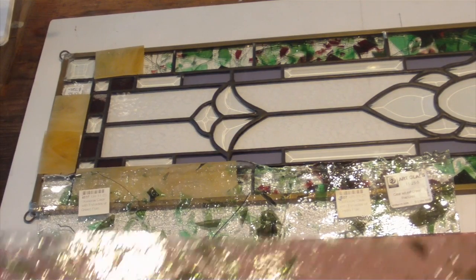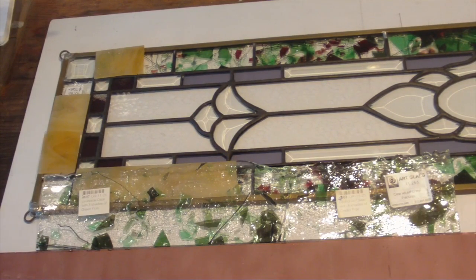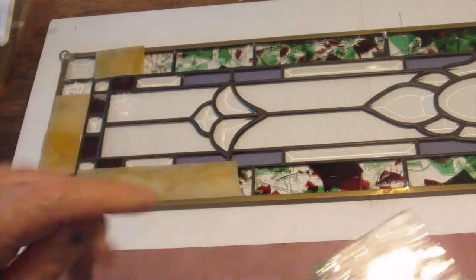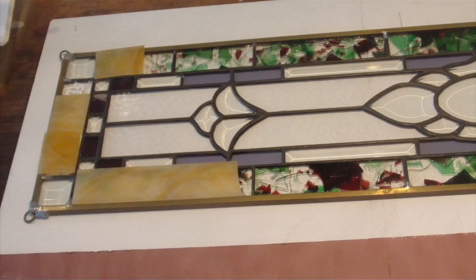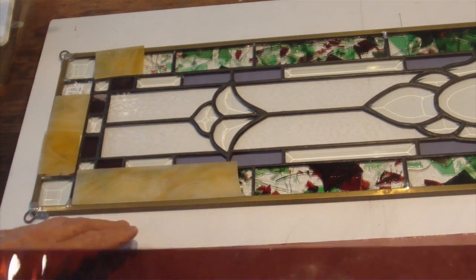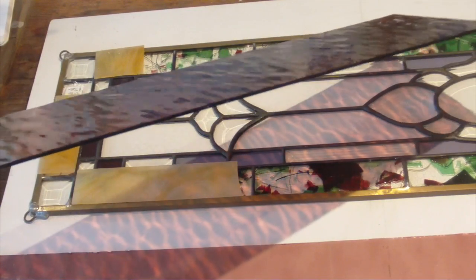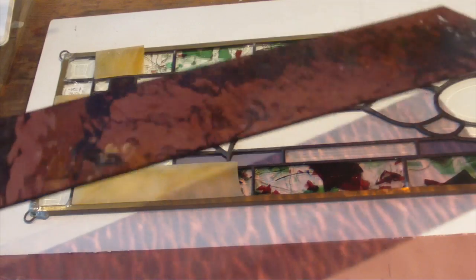So the glass that I'm suggesting we use for your window — I'm going to move the confetti aside, and again, I would really suggest we keep the confetti. The glass I'm going to ask you to consider is called water glass, and you can see how the surface texture has a beautiful ripple to it.